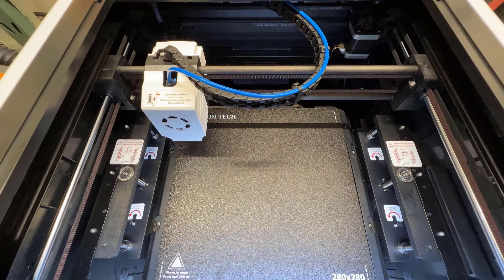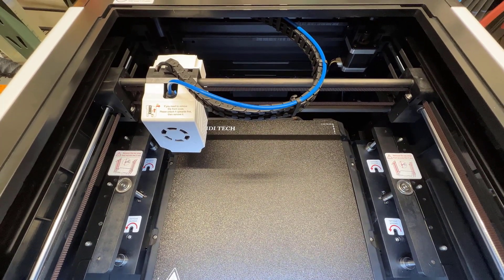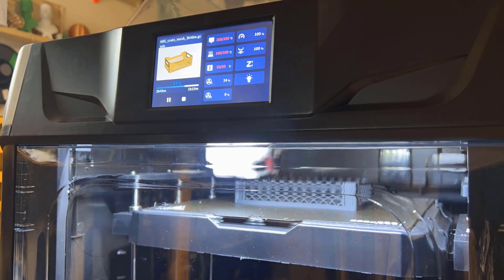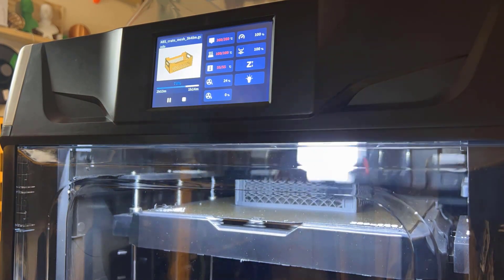Unlike those Klipper bedslingers, this X Plus 3 is a Core XY fully enclosed machine, making it seem to be a real challenger for the Bambu Lab P1P and the X1 Carbon.